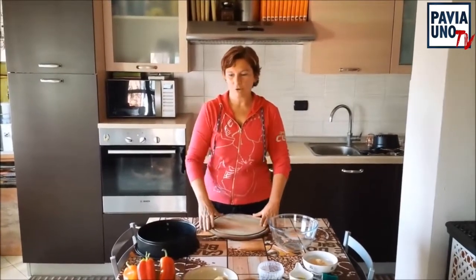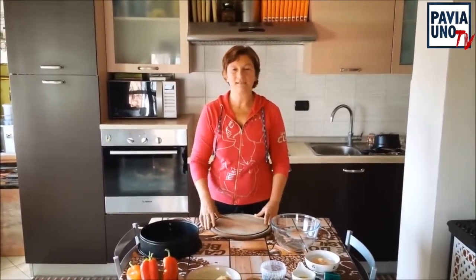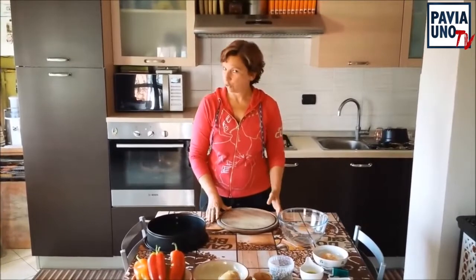Buongiorno a tutti! Oggi preparerò una buonissima ricetta, si tratta dei peperoni farciti al tonno.